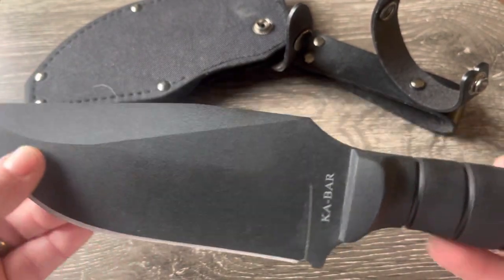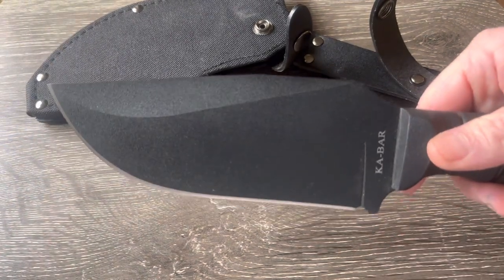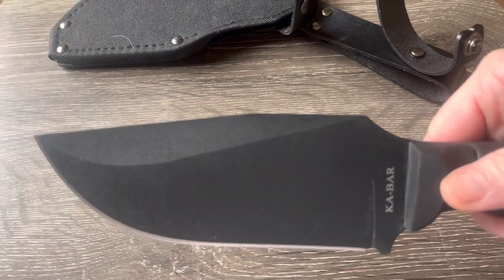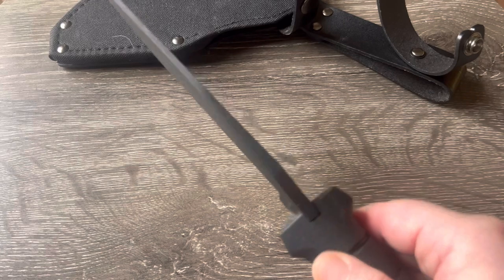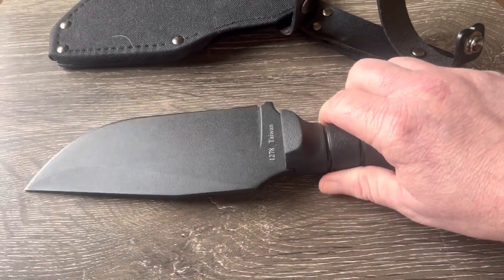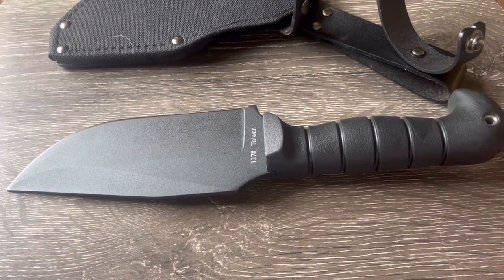Just a beautiful knife, feels good in the hand, super big. I can imagine the damage that blade could do — it's just a really cool knife. I can't wait to get it out in the woods and chop with it. That's the K-Bar Warthog — go pick one up.